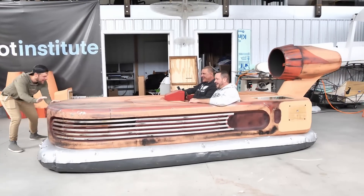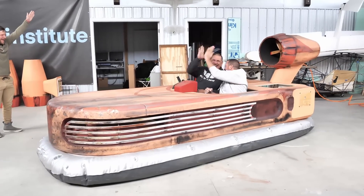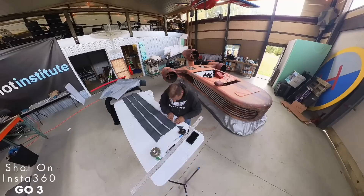Alright guys, today is the day. It is happening. If you tuned into our last episode, you saw that we finally got the power to be able to float this thing with two big boys in it. And I've also made a couple of modifications since then.